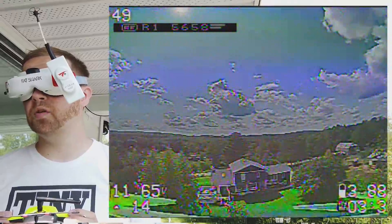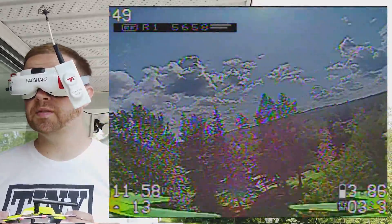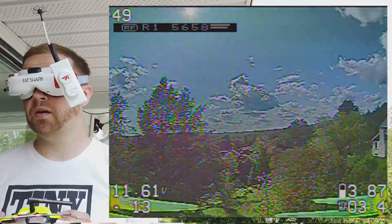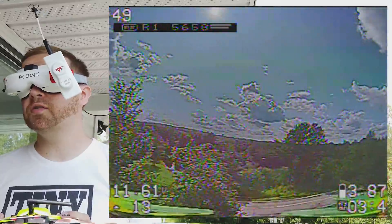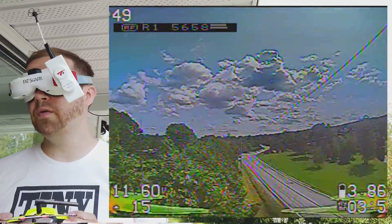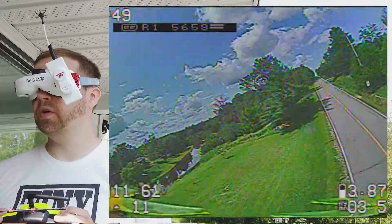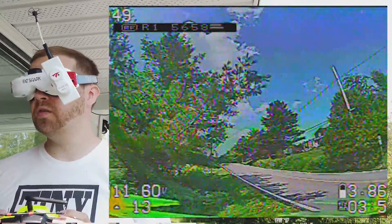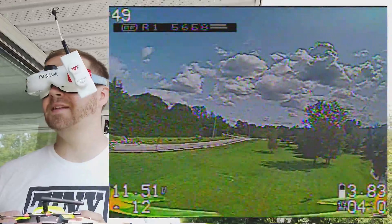I'm flying very, very slow, and it's on a 3S 850mAh. I'm flying slow because I want to see how long I can fly. With my 3850KV motors I was flying 10 minutes with a GoPro and a 230g watch — 4 minutes. So it was really heavy, but still like 10 minutes.